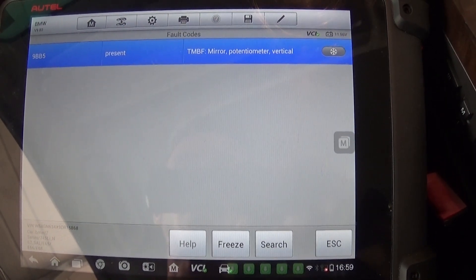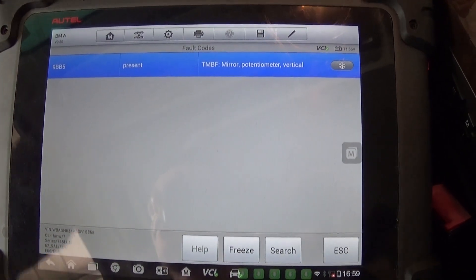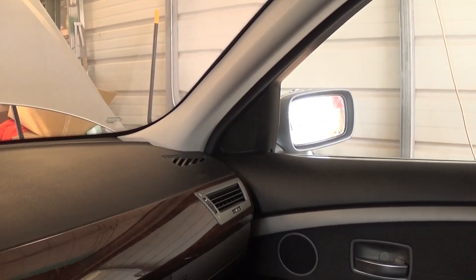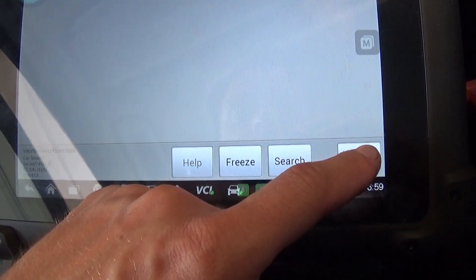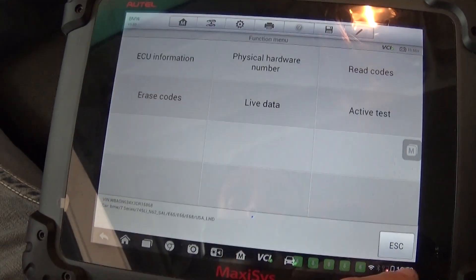The door code says 'mirror vertical.' We have no idea why we have that code — it still says it's present. Let's see if the mirror actually works — it does move, you can see that. So the door and mirror are fine. We'll go ahead and erase that one; if it comes back we'll diagnose it and share a solution with you. Reading codes again — it's still coming back the same way.